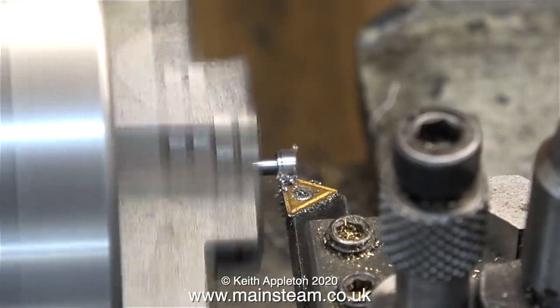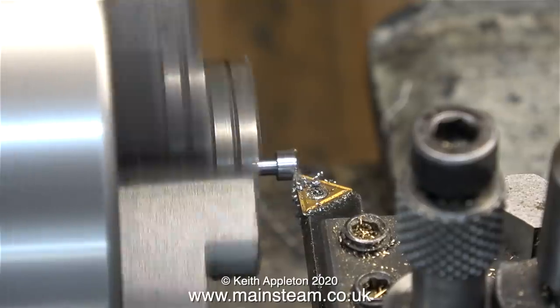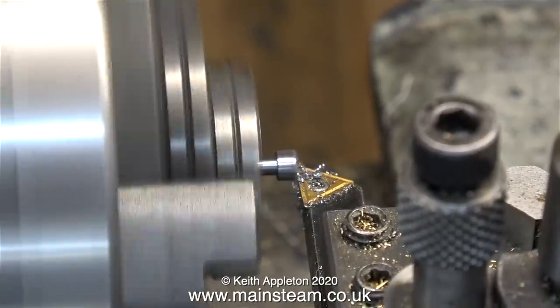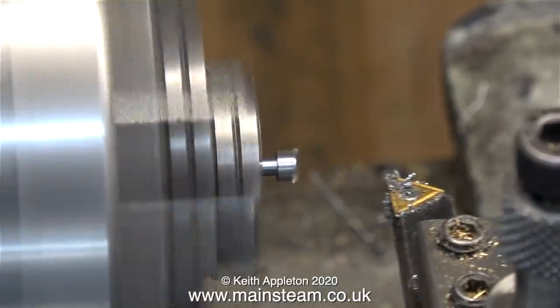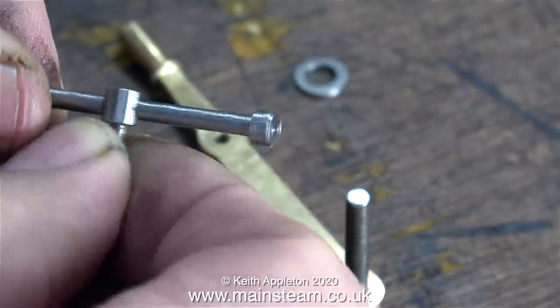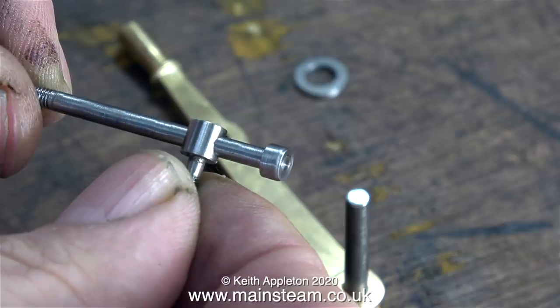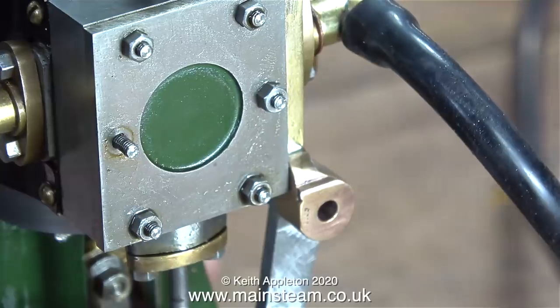As you can see from this demonstration, I'm getting a much better finish when I cut from left to right, because the right-hand side of the tip of the tool hasn't done much work and is therefore a lot sharper. And here is the finished job — I think this looks a lot better than a common-or-garden nut on the end of the bar.